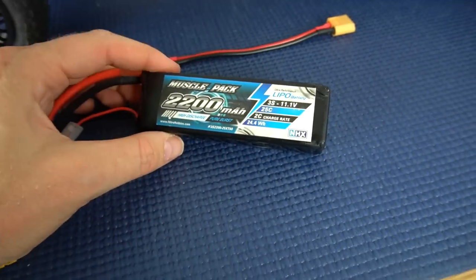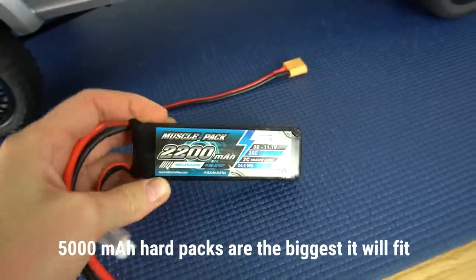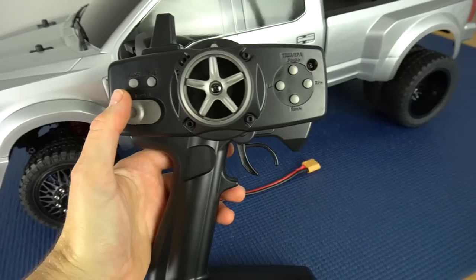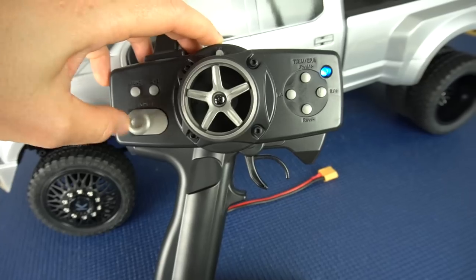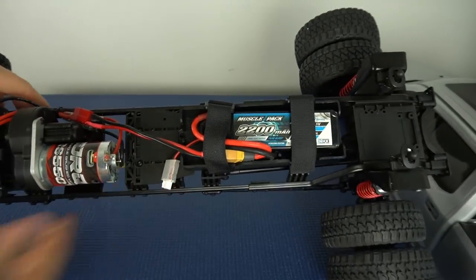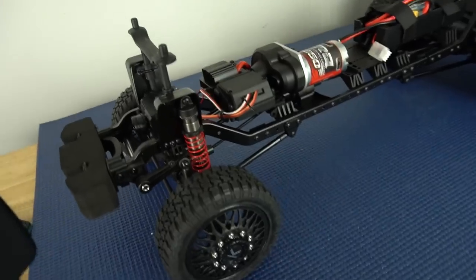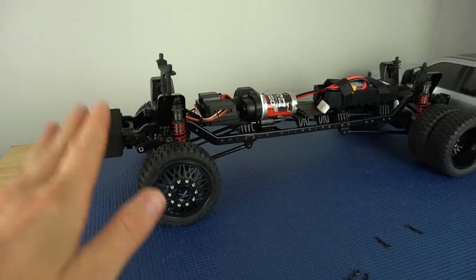We're going to go with this 3S battery - this is a 2200mAh. You can definitely fit a bigger pack than this, but I had this lying around. So let's put this in and turn on the rig for the first time. This should be bound from the factory - we've got a blue light here. And we're turning it on - whoa! I would definitely recommend doing this not on the table.